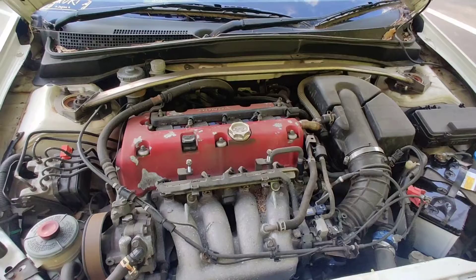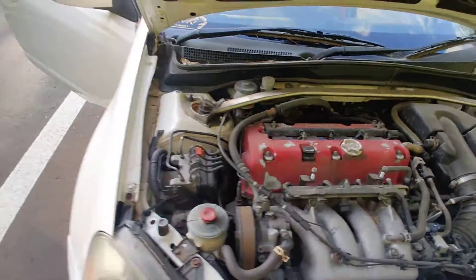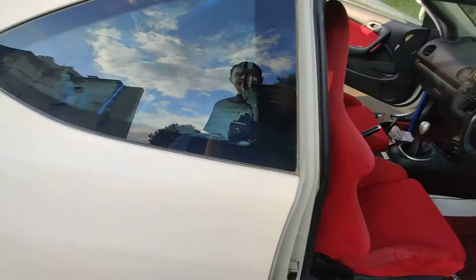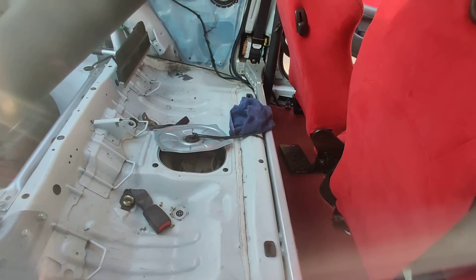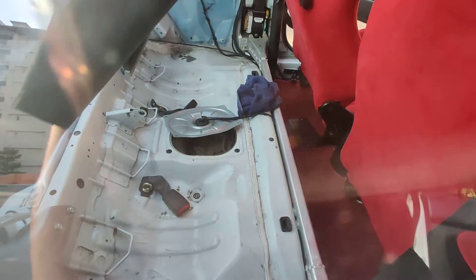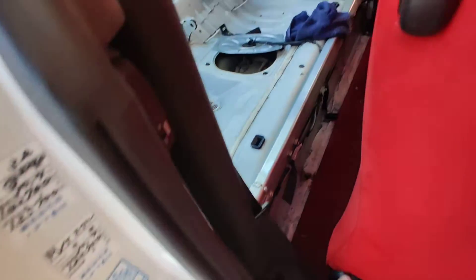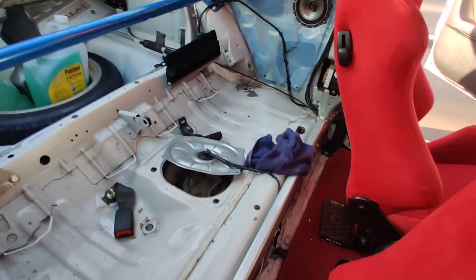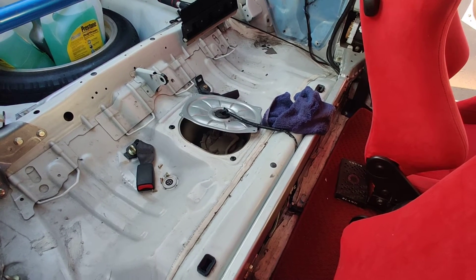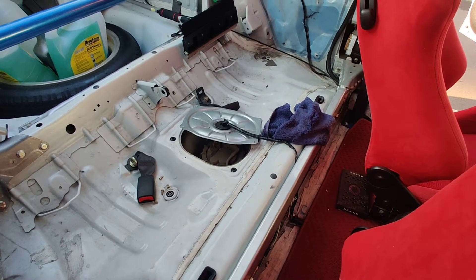I'm gonna look for a fuel filter and make sure the fuel lines are good. I gotta open up the fuel pump as well — I just have to crack it open just to make sure everything's good inside of it, make sure there's no rust.